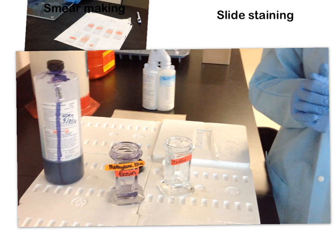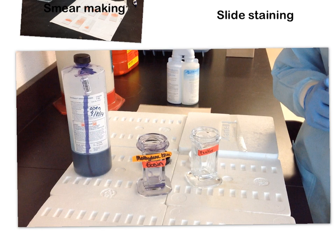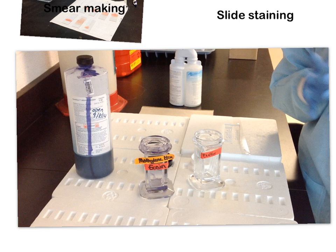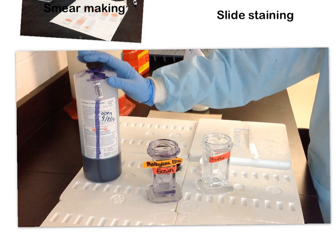Now that we've made our smears, it's time to stain them so we can examine peripheral blood morphology and determine if there are normal or abnormal findings on our patient smear. We are going to use something called Wright stain, which consists of two components: the first is methylene blue, and the second is eosin.